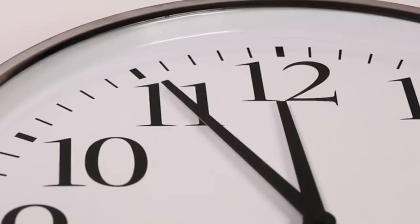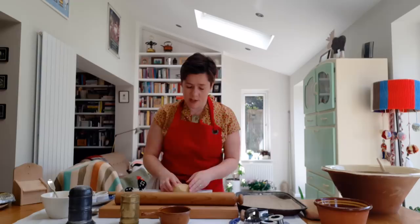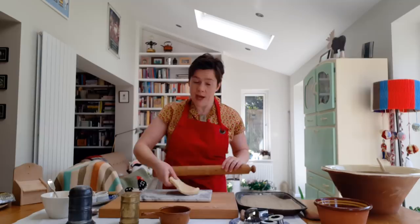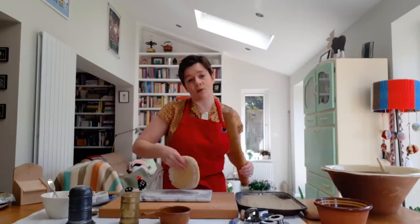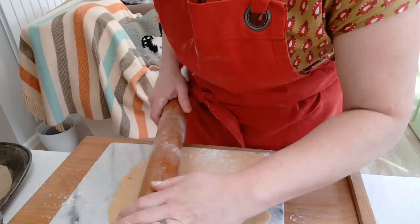Once your dough has chilled in the fridge for about an hour, you can then roll it out. Alphonse Gouffé would have had a separate pastry room. At Windsor Castle, the pastry, as it was known, was a whole separate brigade of chefs with three or four rooms just to themselves. It wasn't like that at Osborne House, where the pastry really was just a marble shelf. In fact, an awful lot of things were sent across to Osborne from Windsor Castle, so although Alphonse Gouffé probably did get to visit Osborne House a few times, most of the time he would have been working at Windsor.